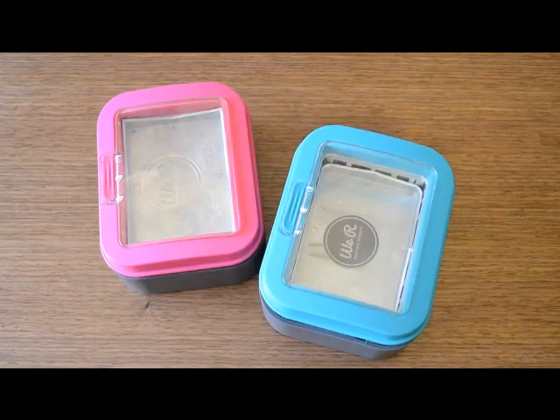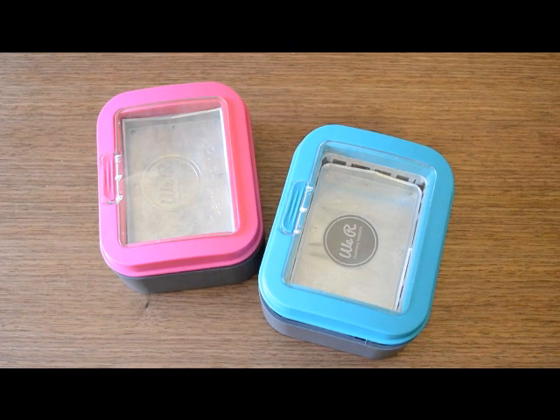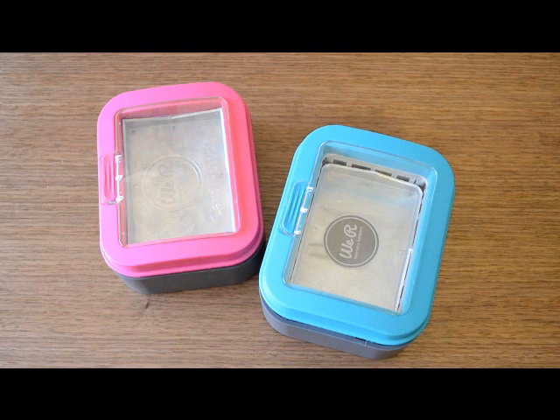Be sure to check out the brand new We Are Memory Keepers 3x4 punches. They allow you to crop your photos and create your own custom journaling cards and tags, and at a retail price of $29.99 they're a great investment for any scrapbook or craft stash.